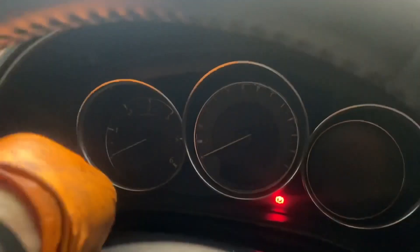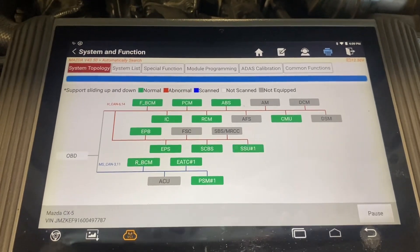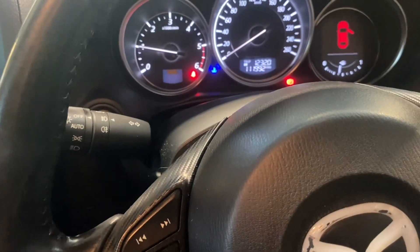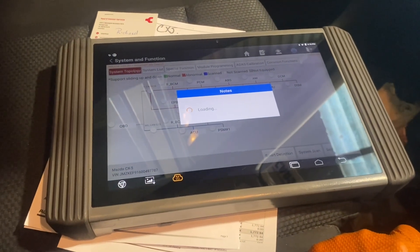Let's stick that in there. Ignition on. Clear codes — codes cleared. Start the car. Just see how we got that — the code cropping up there again. We're waiting for that to load.